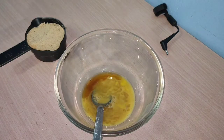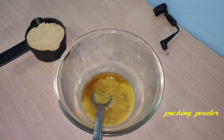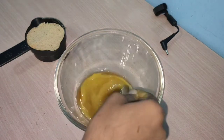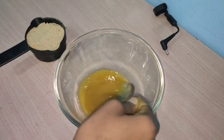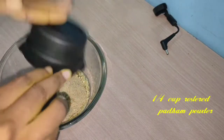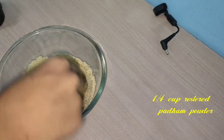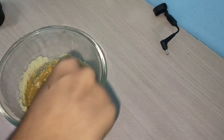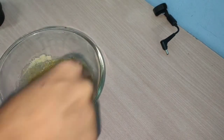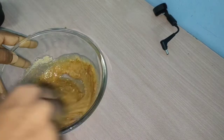Add baking powder to the mixture. I will mix all the ingredients together. You can also add oil and almond powder to the batter.